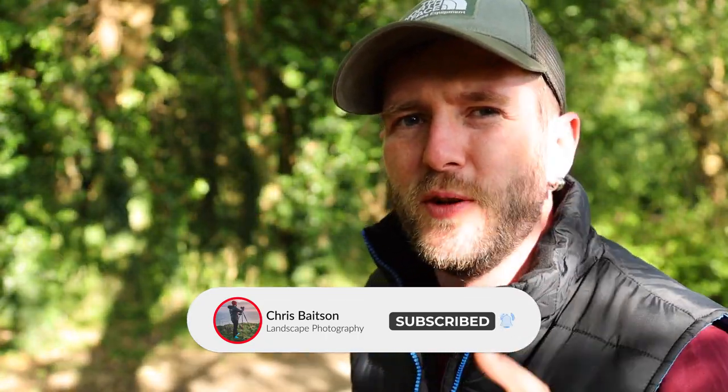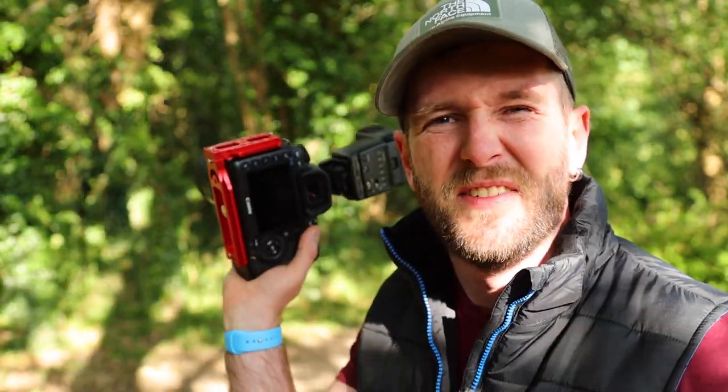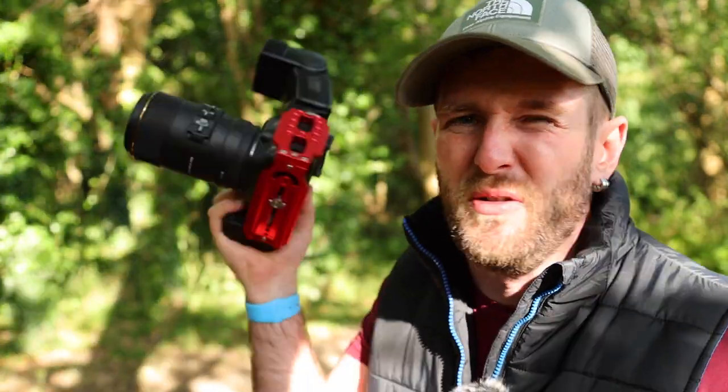I did have a homemade diffuser on the front of this flash gun — it was two baby scratch mates — but it was just blocking too much of the flash light, so I've decided to take it off and we're going to go in naked, if that's even a thing with flashes. So let's get stuck in and go for a walk around the woods and take some handheld macro photos just for a bit of fun tonight.